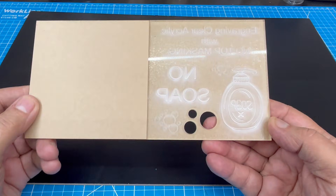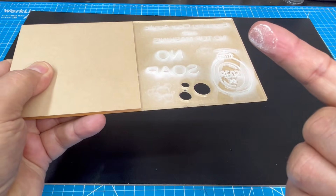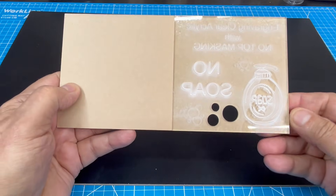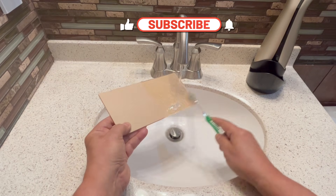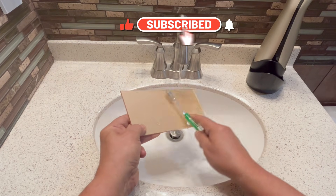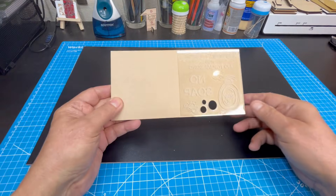All I can see is that the surface of the acrylic is covered in a loose white powdery dust. I take this to the sink to brush off all the acrylic residue. Washing off the acrylic dust will allow me to take a better look at the surface of the clear acrylic.